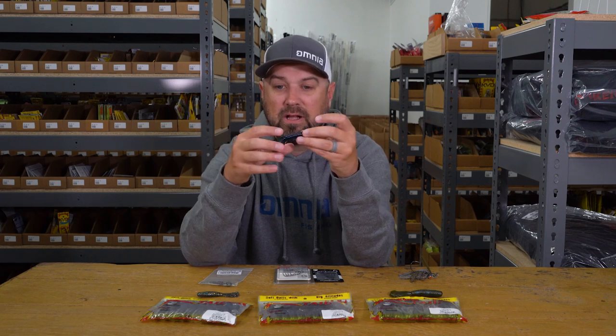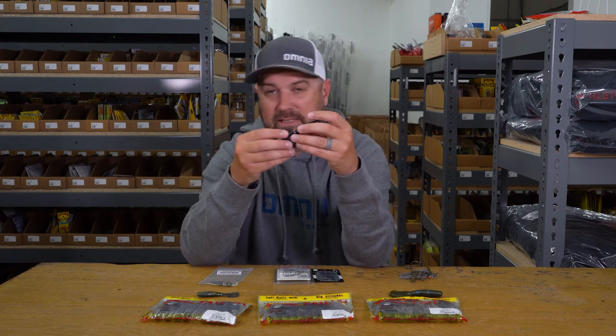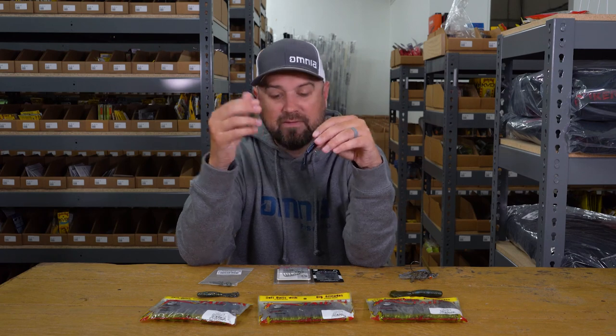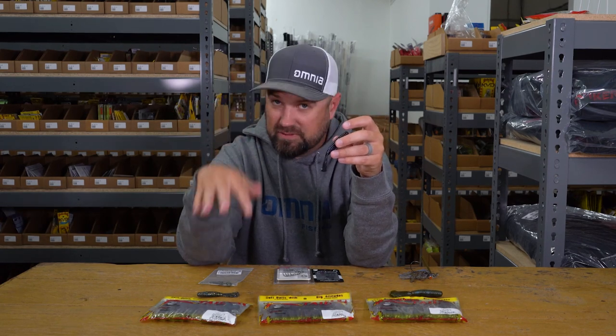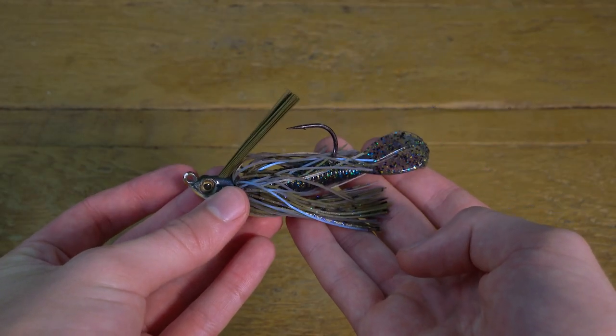When you want to mimic forage more closely, turning that tail straight up and down will make it look a lot more like an actual fish's tail fin — straight up and down, not flat. If you're trying to mimic crayfish forage down towards the bottom, that's when you want to rig it horizontally so those tails flip up and down like that.